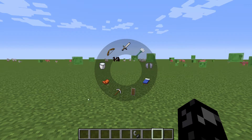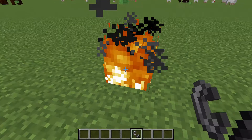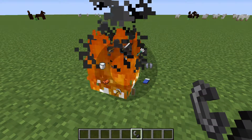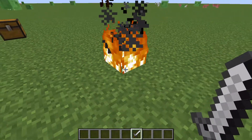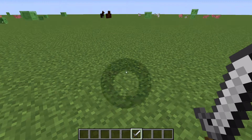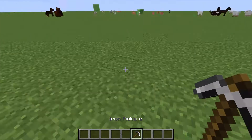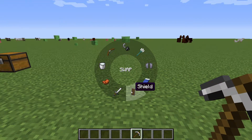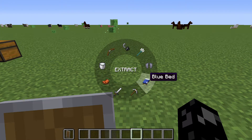You press R and you get this little radial wheel. So pretend I'm lighting fires and then a creeper pops up — I need my iron sword, I can switch out and fight the creeper. Then if I need to go mining I can grab my iron pickaxe and start mining. If my shield breaks I can get my spare shield and get it ready.